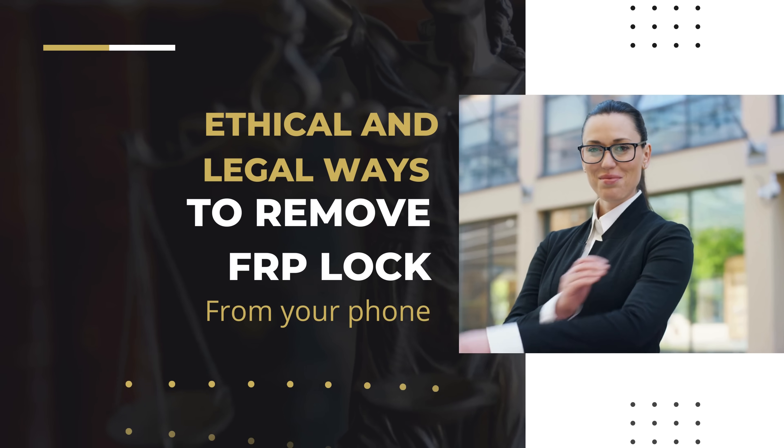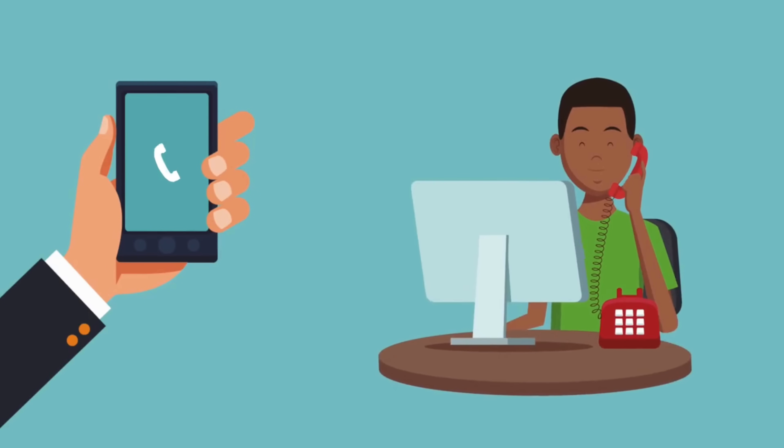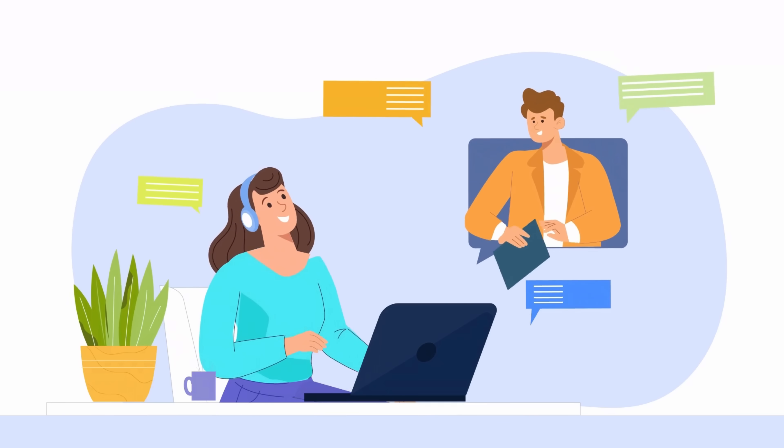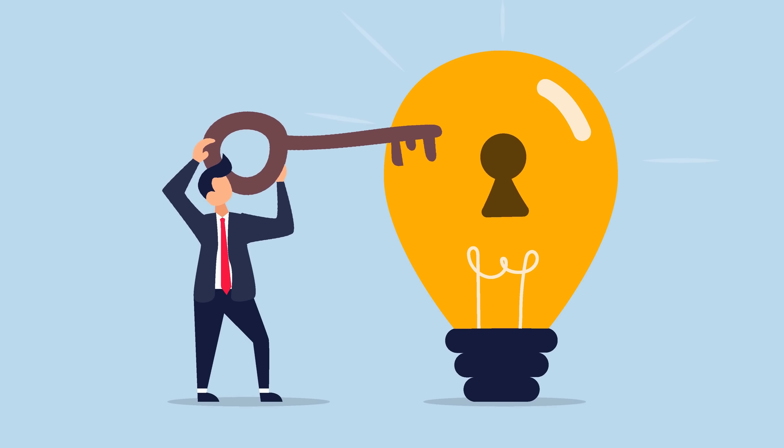There are several ethical and legal ways to remove the FRP lock from your phone. You can contact the original owner to get the necessary credentials, or reach out to the manufacturer or carrier for assistance. Some manufacturers provide official tools and services to help you unlock your device.